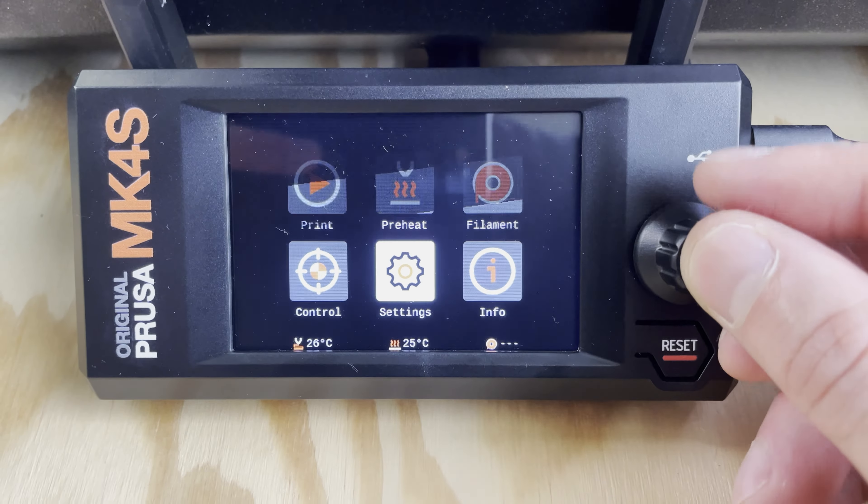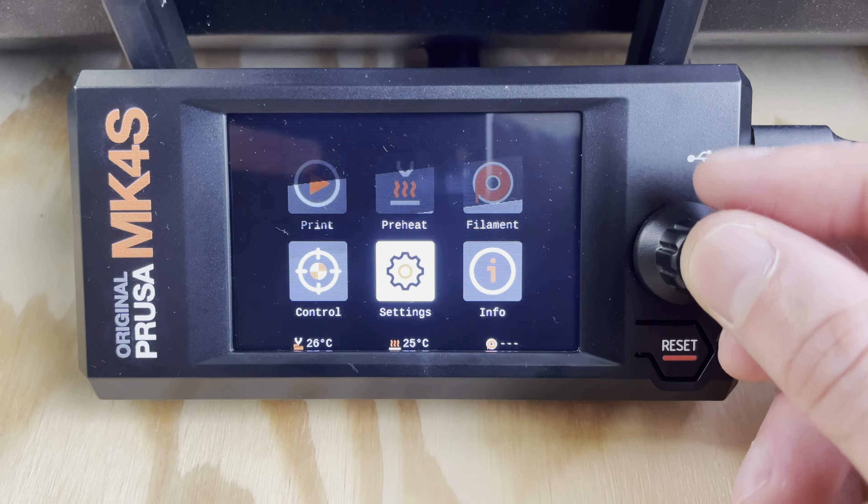I've just started the input shaper calibration — let's see how it goes.